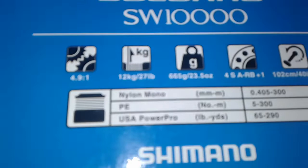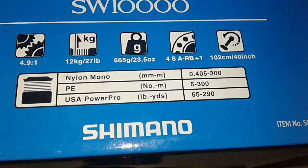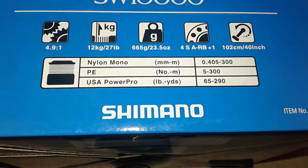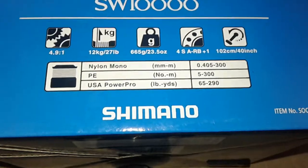This model has 27 pounds of drag. I'm gonna spool this with maybe 65 — I'm thinking 60 pound braid.